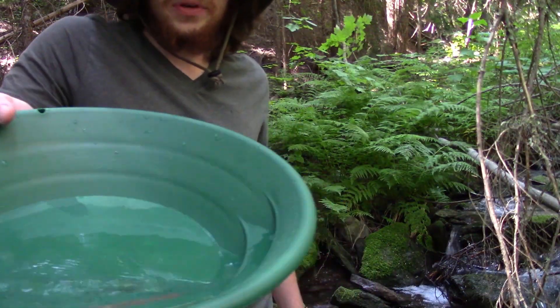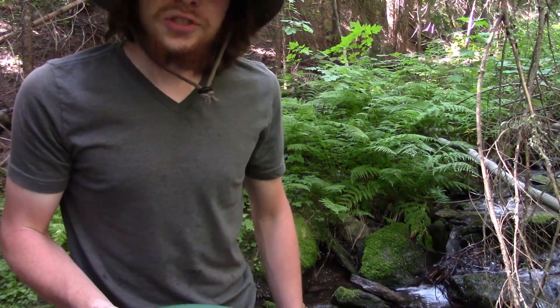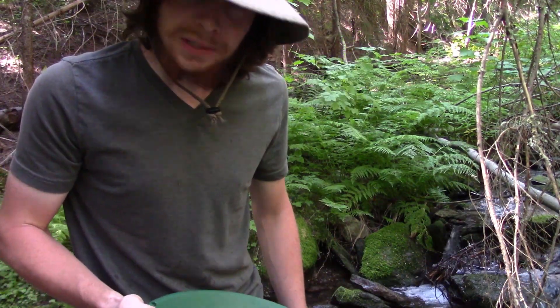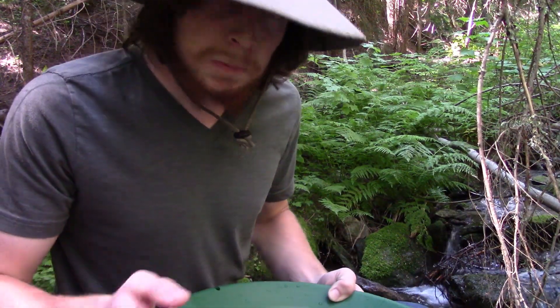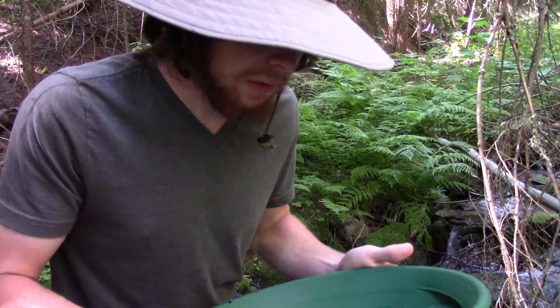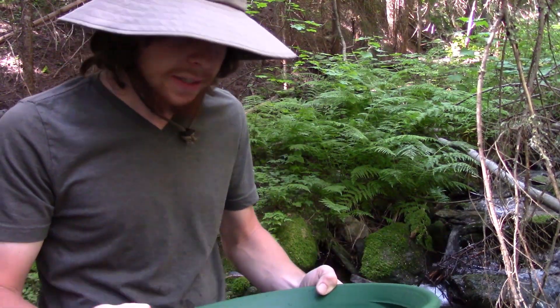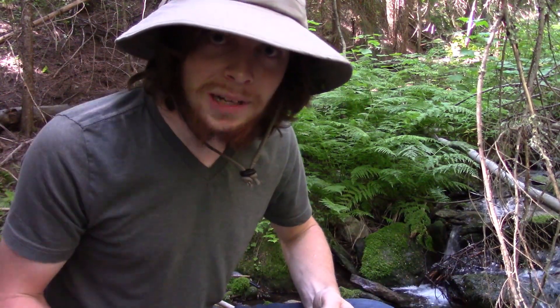I got it down pretty fine. I'm liking this pan so far — it's just a lot heavier than what I'm used to. I got some more red sands. There are just loads of garnets in these mountains. Nothing sizable, but I wish I could find a way to recover the garnet sand. If you guys have any ideas on how to do that, let me know in the comments.